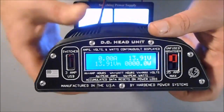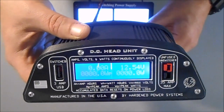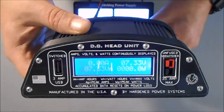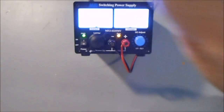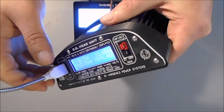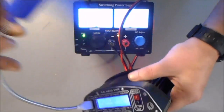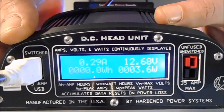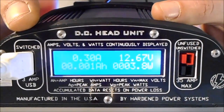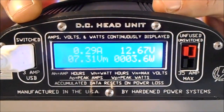So in a case like this, if you can see that display — if I were to adjust the voltage on our power supply, you immediately see the upper right-hand voltage field fluctuate. If I were to then take just an inexpensive little USB desk fan and plug that into our USB port — you can see this fan is turning — at that point we can tell that the fan is pulling 0.28 amps. And we would also see the watt hours accumulate and the peak amp hours recorded.